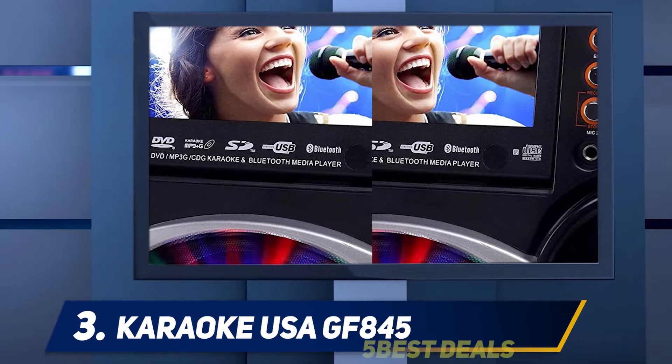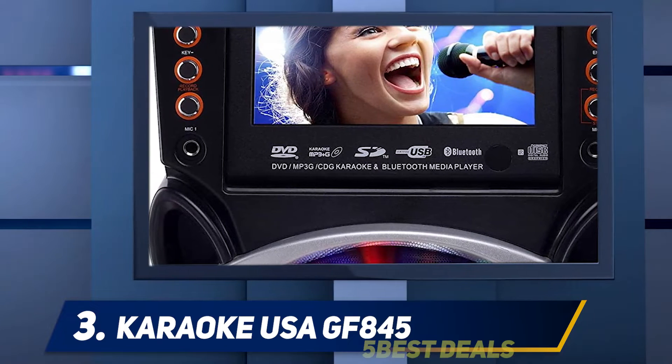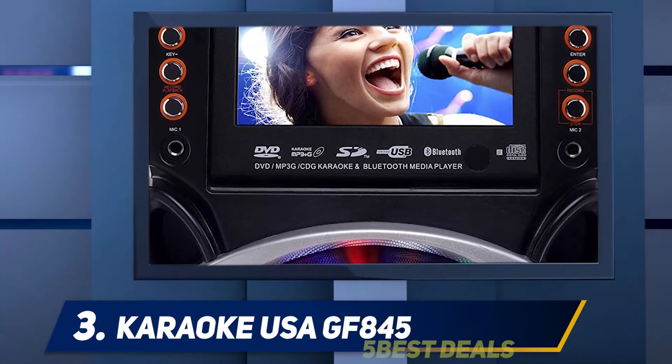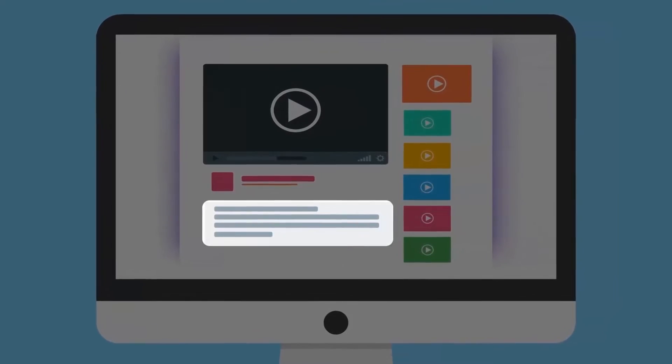Moreover, if you haven't compiled a playlist of exciting Karaoke songs for Bluetooth streaming, you can use the two MP3 demo discs that have up to 300 songs. The synchronized LED lights flash with every beat, creating the ultimate party experience. For more information and price, check out the product links in the description.